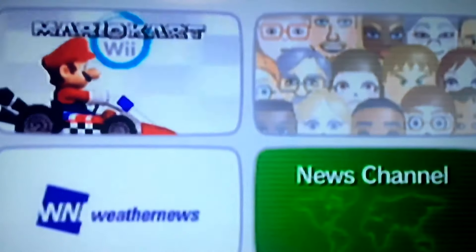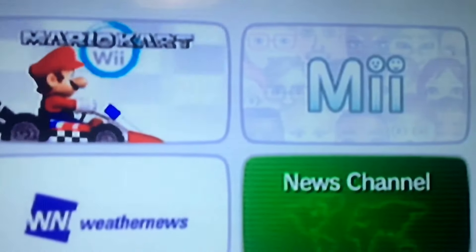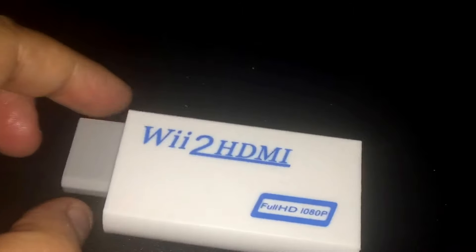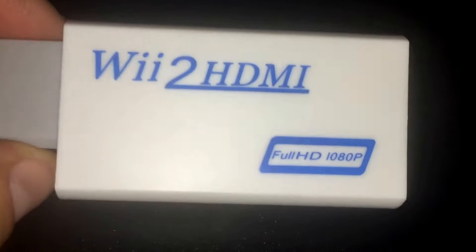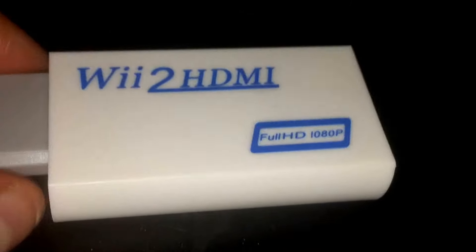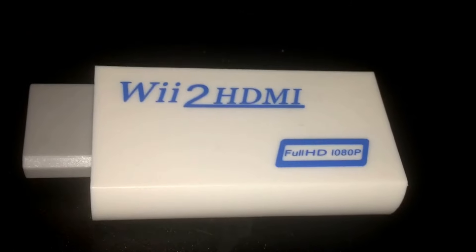It's actually worse than component. Thanks for watching, guys. Just to recap: this thing is a fail. It says full HD 1080p on it, which is a complete lie. Don't waste your money. Thanks for watching, guys.